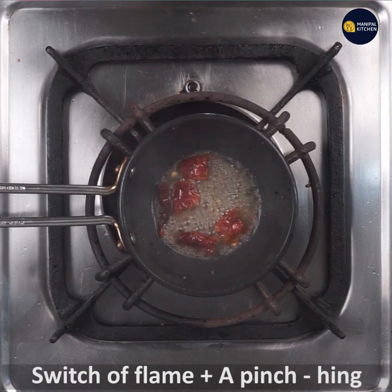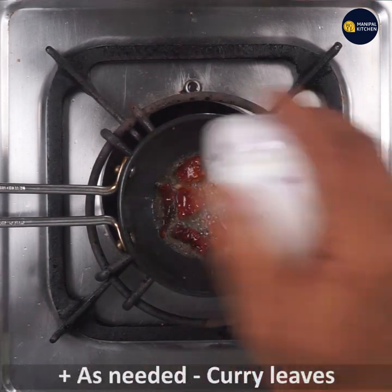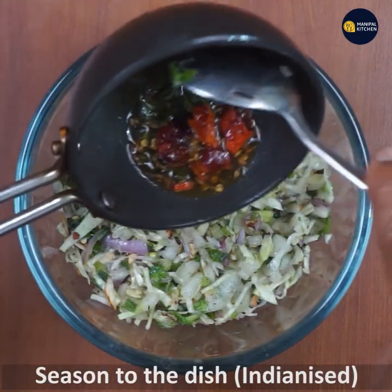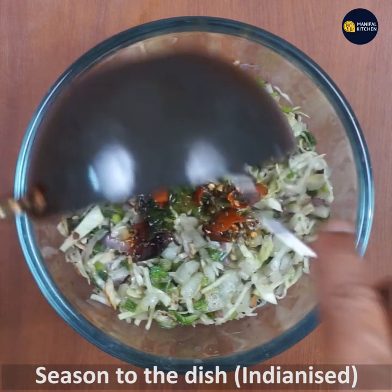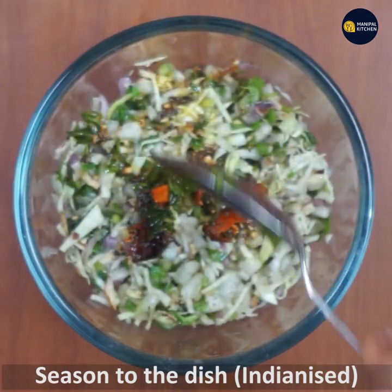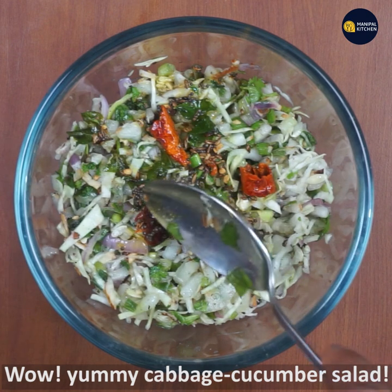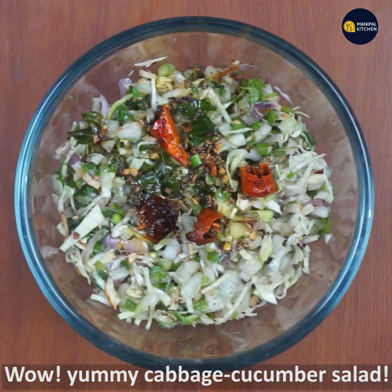You can use the dish to season the dish. You can use the cabbage, cucumber, and the almond salad. If you are ready, you can add a side dish.